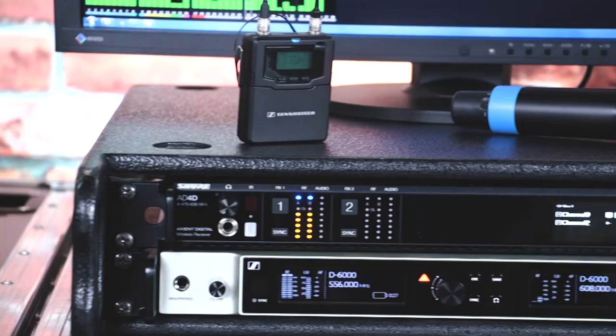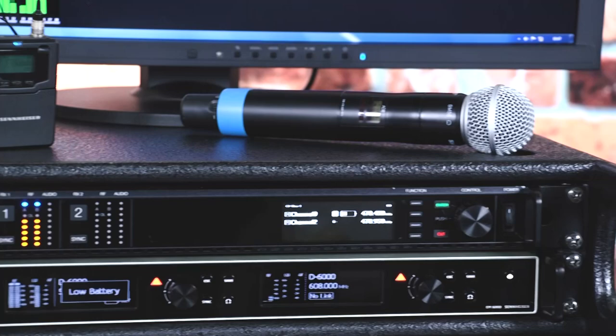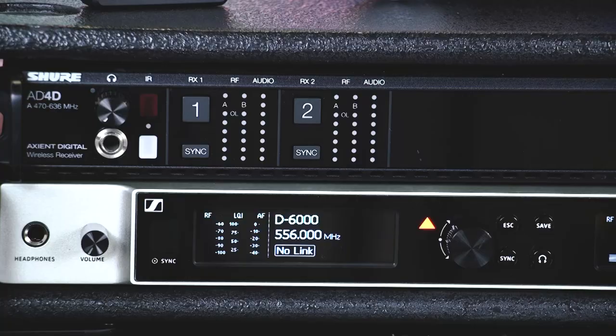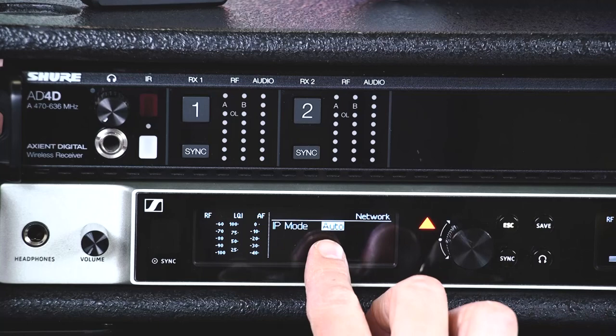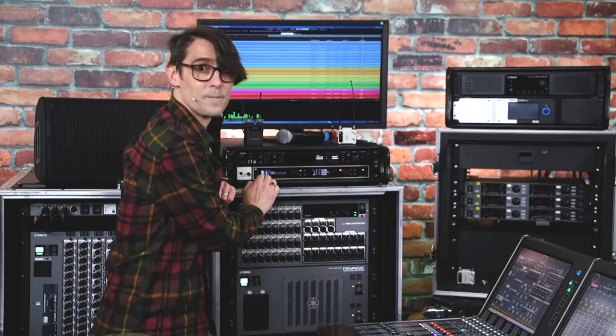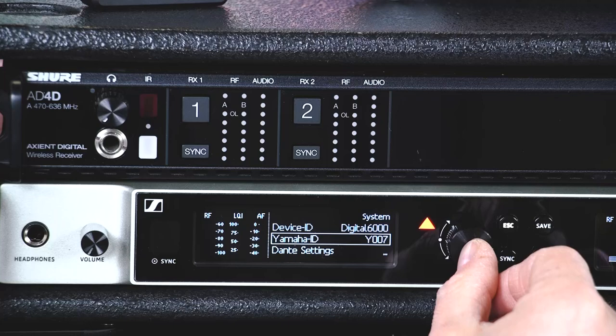All the Sennheiser, Shure and Sony systems have the same choice in their own setup menus. But they will also need a Yamaha ID number to be set, and each device should use a unique number. For Sennheiser, look in the System menu, scroll to Network and select Auto. Press Save and return to the System menu. Now select Yamaha ID and choose a number.